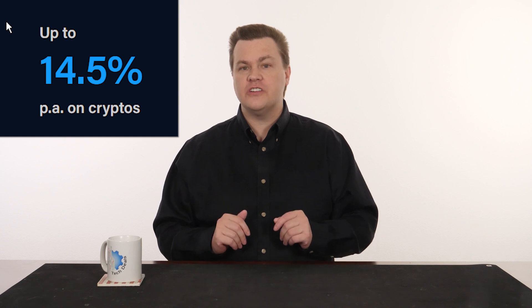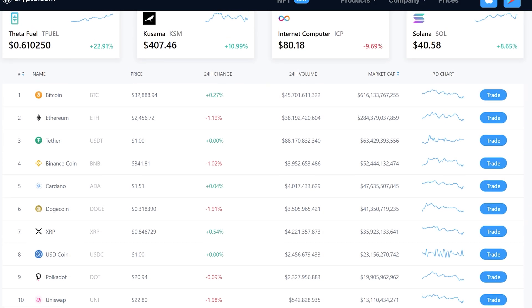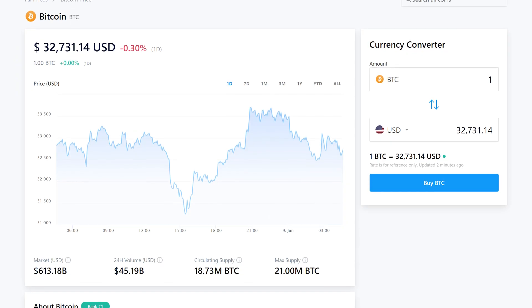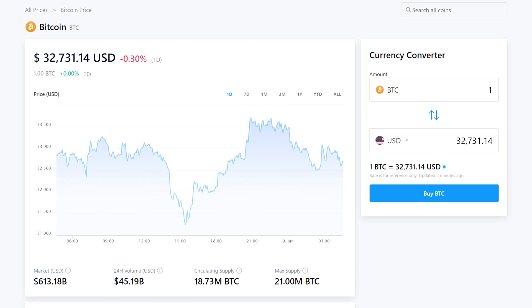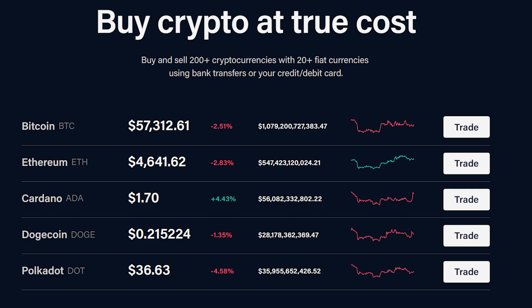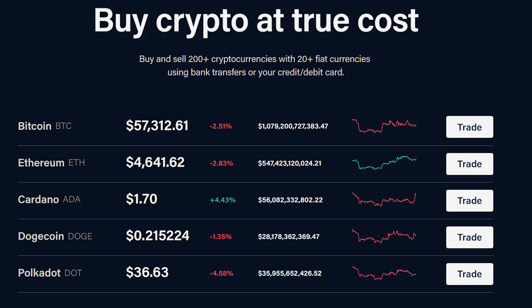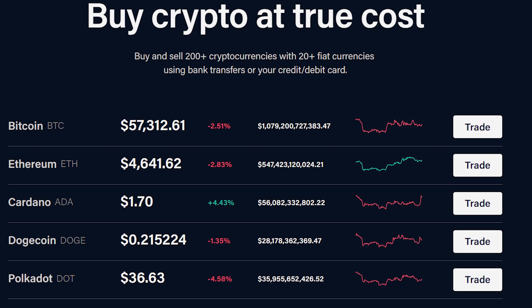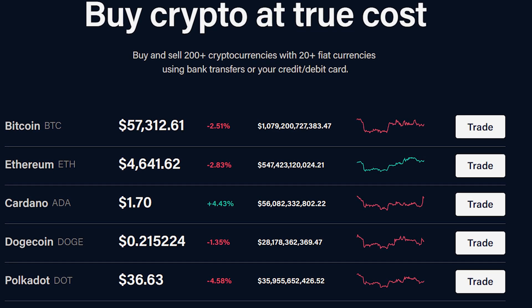How would you like to earn up to 14.5% annual interest on your crypto holdings? If you're holding crypto for investment, inflation protection, or price speculation, it can be frustrating feeling like your money is just parked. Interest is paid weekly directly to your account to spend however you like. The interest is also paid in the same token you're holding — so if you have Bitcoin staked, you earn Bitcoin; if you have Ethereum staked, you earn Ethereum. You can also buy, sell, and exchange 200-plus different cryptocurrencies.